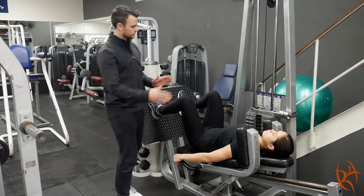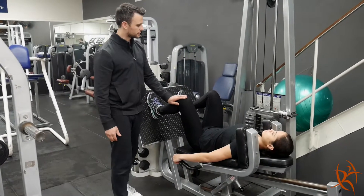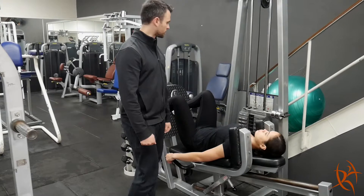If your knees are above 90 degrees, just lower the seat down — that's a good place to start. And like normal, there's a pin there just to adjust the weight.